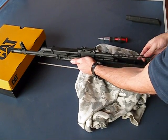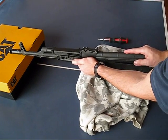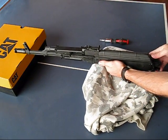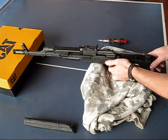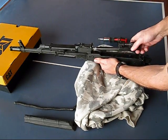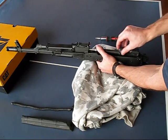Now you just put the recoil spring in and your dust cover, and that's it. The neat part about this is to field strip it just like you normally would: take your dust cover off, coil spring out, now you can slide this bolt assembly out, and you can clean it just like you normally would. So it's not going to hinder anything.